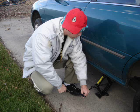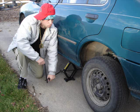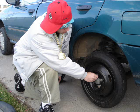Jack up your car partway, just a little bit now. There's no time to delay. Remove the wheel cover. Loosen your lugs. Then jack it up completely. Your tire's no longer snug.